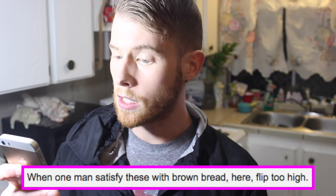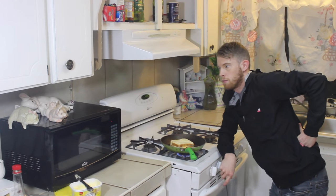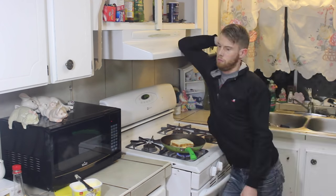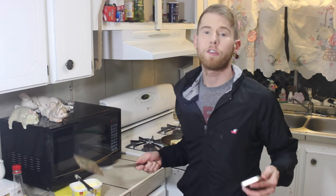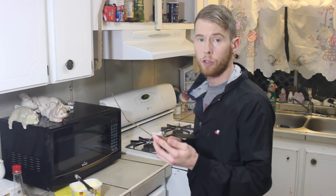Step four — the last step to make this incredibly difficult grilled cheese: when one man satisfy thee with brown bread, flip too high. Wait, so I can't flip my grilled cheese until Ryan Gosling satisfies me? Of course it would be Ryan Gosling. I'm gonna go ahead and skip that part and move on to the next step, cause Ryan hasn't called yet. He's definitely not gonna call. For the sake of the video, let's just say now I can flip.